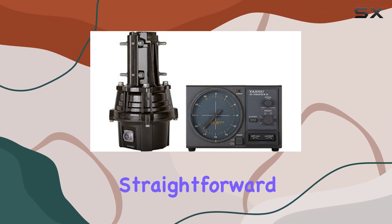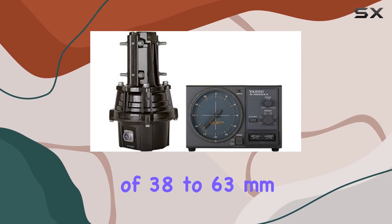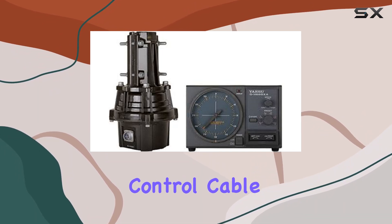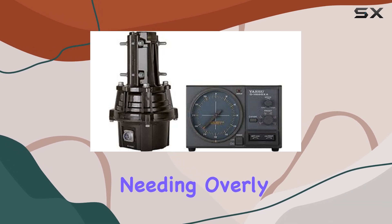Installation and setup are straightforward, thanks to the inclusive mast size compatibility of 38 to 63 millimeters in diameter. Additionally, the requirement of a six-wire control cable ensures that users can easily connect and configure their rotator without needing overly complex wiring.